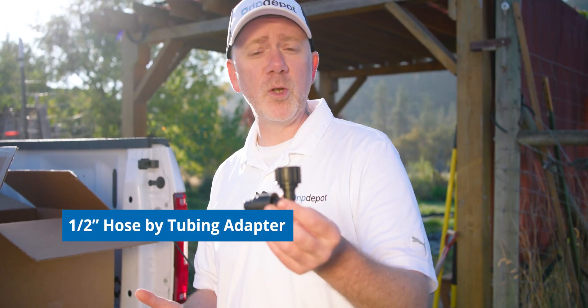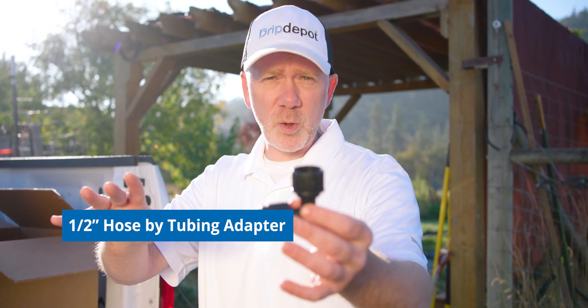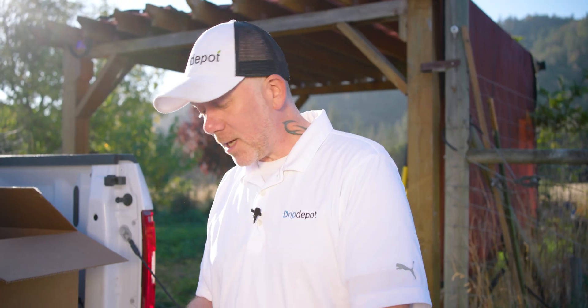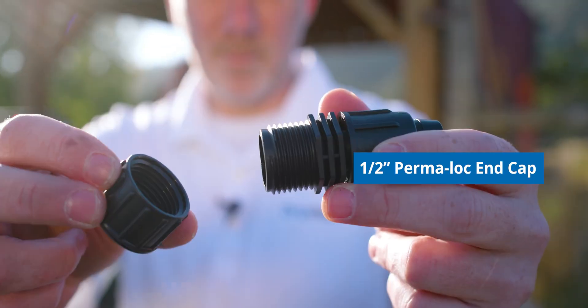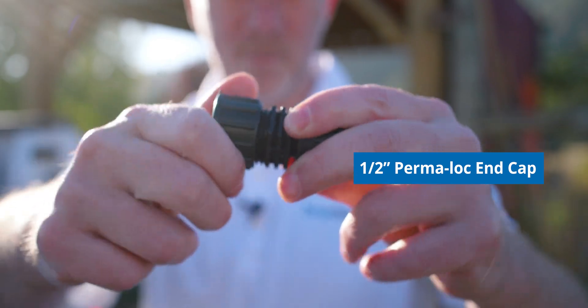I also brought this elbow hose bib tubing adapter just in case — if your head assembly ends pretty much right at the ground, it can be hard to use the straight one. So I grabbed this elbow one as well, just in case. Next up is our half-inch mainline end cap. When our mainline ends, we use this to cap it off — you just put the tubing on one end and use the threadable cap to stop the flow of water and pressurize your lines.